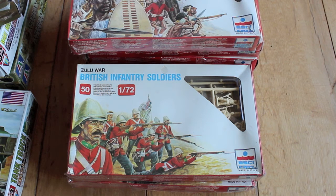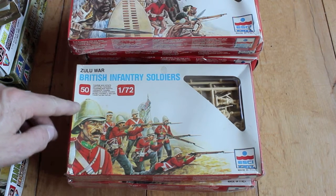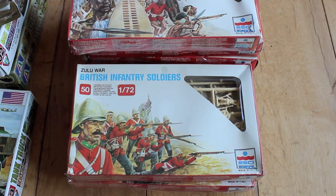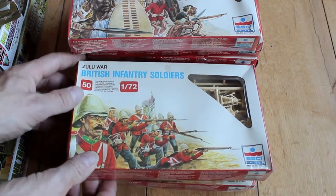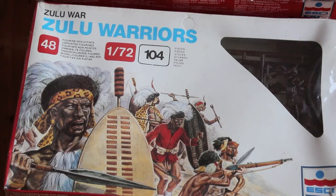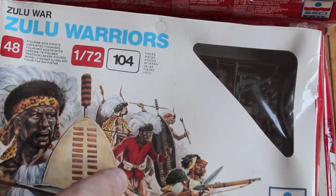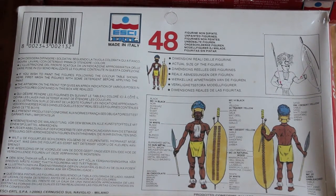Here we have some British infantry soldiers from the Zulu War, and here are some Zulu warriors. These are unopened and I think they're from around 1982-83. There's four packs of Zulus and three packs of British infantry. The back gives you the colors. Front of the Zulu box — as you notice, one figure has a red coat which must be stolen. And it's the back color scheme.